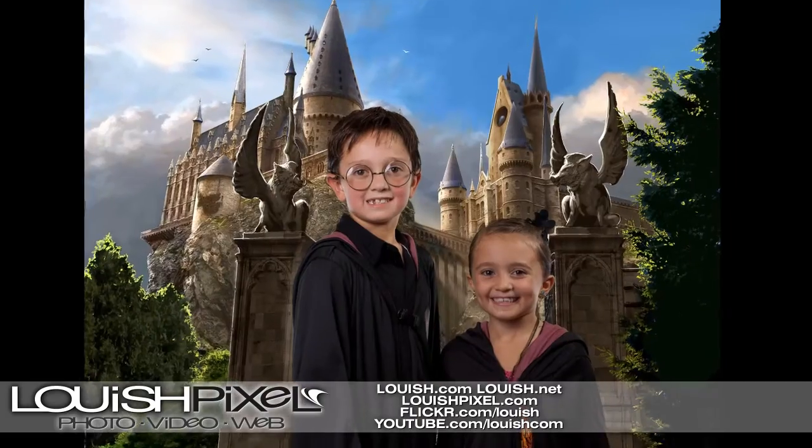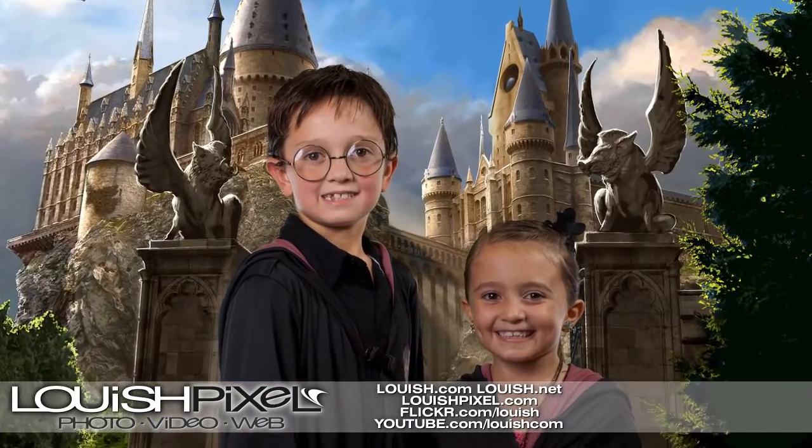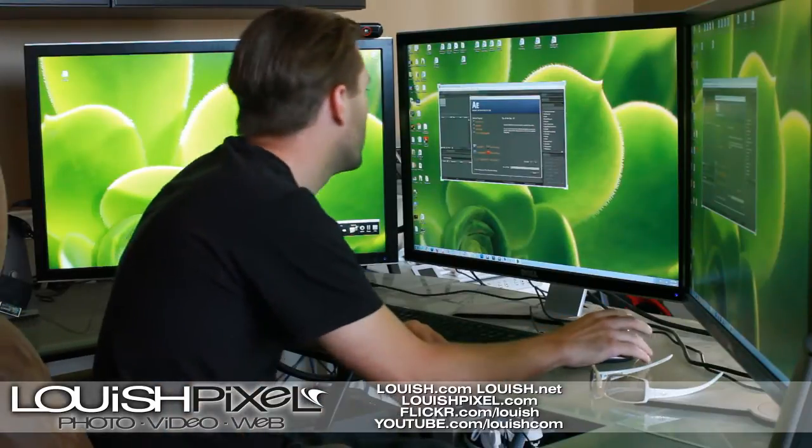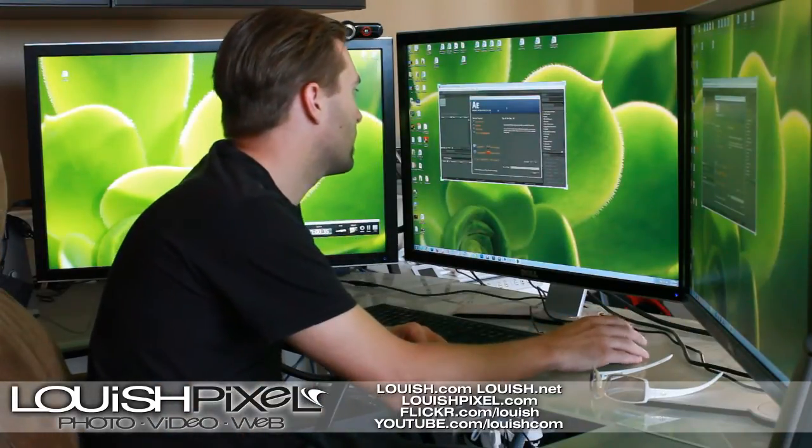These are just more photos when I was testing. And then here's the final result. After you remove the background, there is the picture. I do my green screen removal using Adobe After Effects CS5.